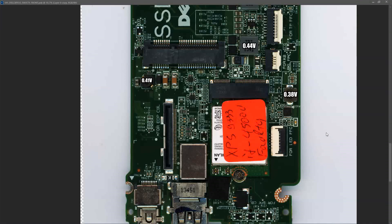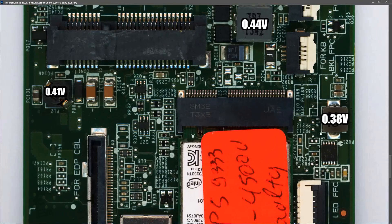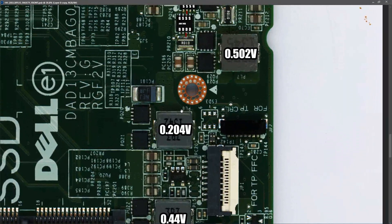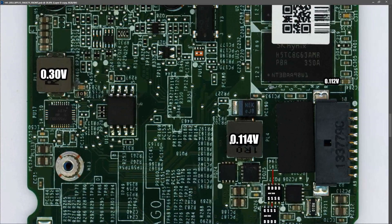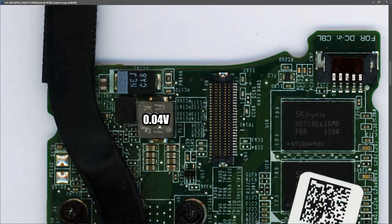With a power-on but no display situation, the first thing to check is whether any secondary power rails have a short. I switched off all power, put my multimeter into diode mode, and measured at all the inductors. PL8: 0.38V, PL2: 0.41V, PL5: 0.44V, PL6: 0.204V, PL7: 0.502V, PL4: 0.114V, PL1: 0.30V, PL3: 0.04V. None of these indicate a short on any secondary power rail.